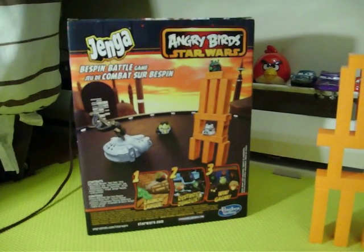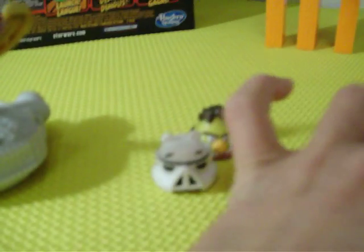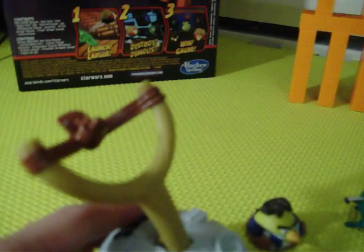Hi everyone, today I'm showing you the Jenga Angry Birds Star Wars. So this is the box. It comes with three angry birds — two piggies and a yellow bird. It also comes with the launcher that looks like a spaceship, and the Jenga blocks.